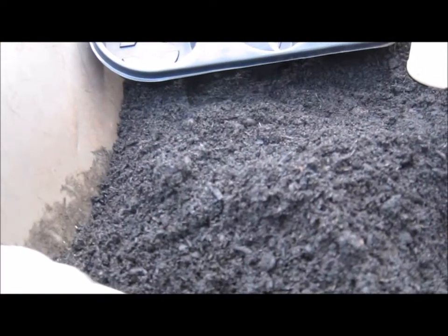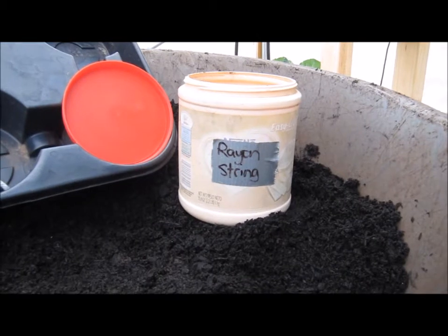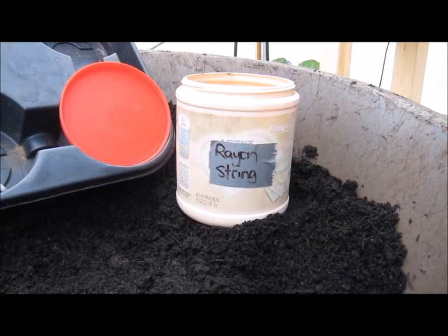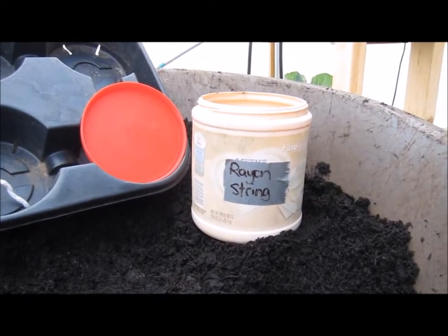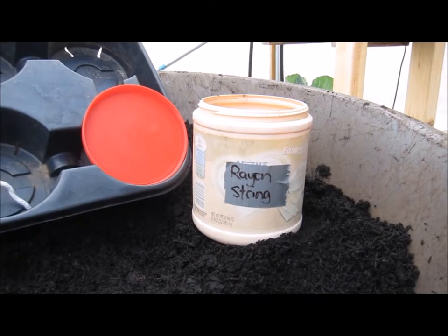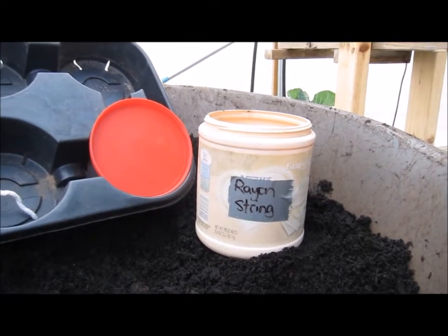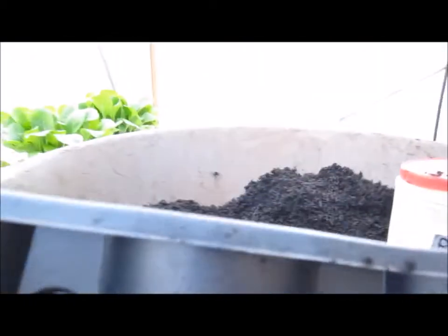What I've got here is some rayon - it says rayon string on the container. The rayon is a hundred percent rayon and they're from mop heads that you can get at Walmart. I've talked about wicking in the past and these hundred percent rayon threads are extremely durable - they'll last a few seasons before they start deteriorating and they wick water really well. You can see dangling there is one rayon mop head string.